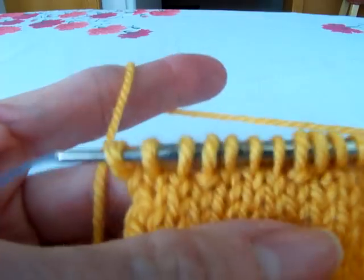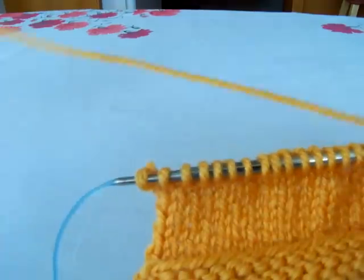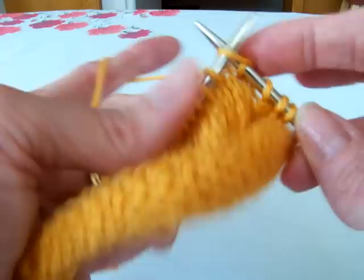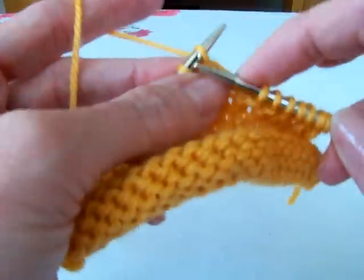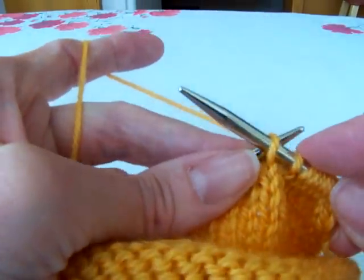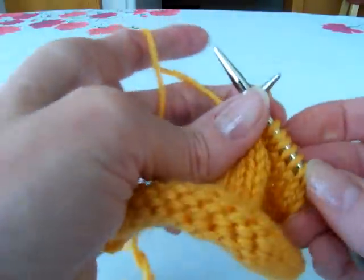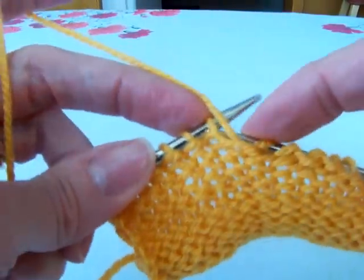Let's find our two wrap stitches — right there and right there. Let's try that again. We're going to do a wrap and turn, or W and T. With the yarn in back, slip stitch to right hand needle, bring the yarn to the front between the two stitches, and slip that stitch back to the left hand needle, and turn your work. There you go — stitch is wrapped. Now I'm going to purl back.